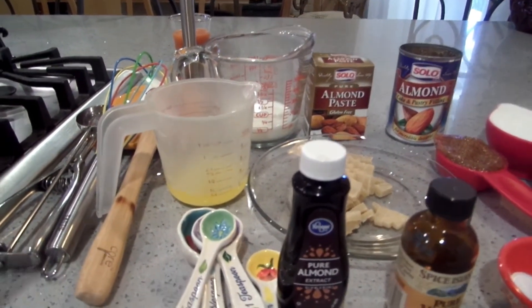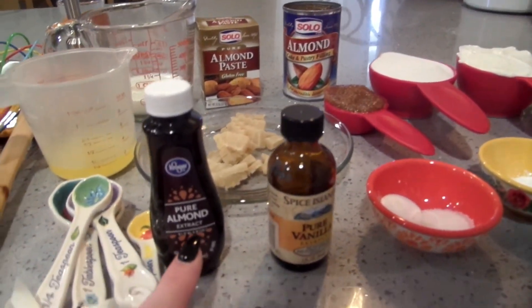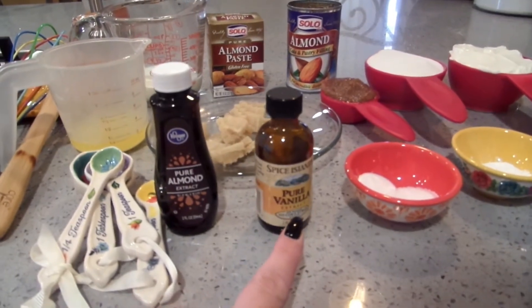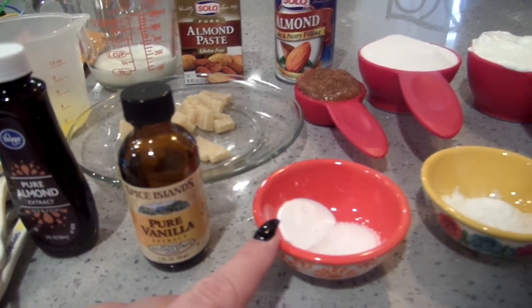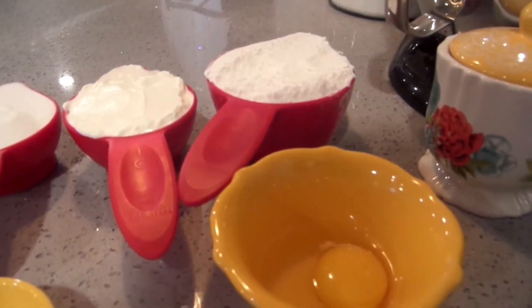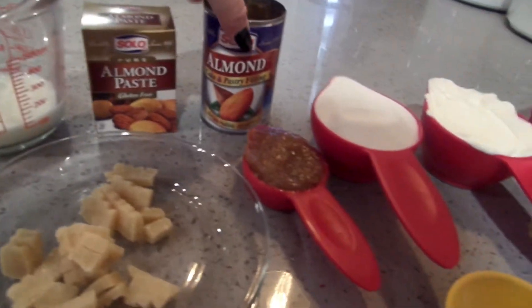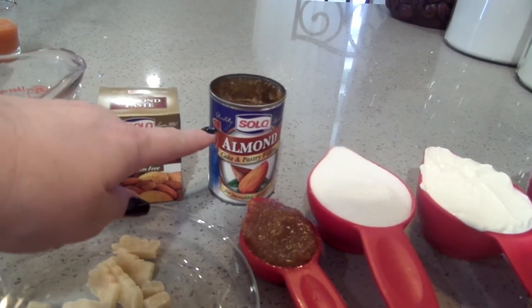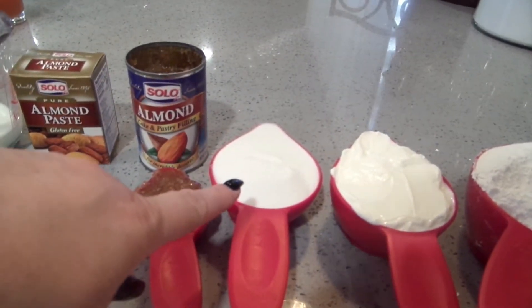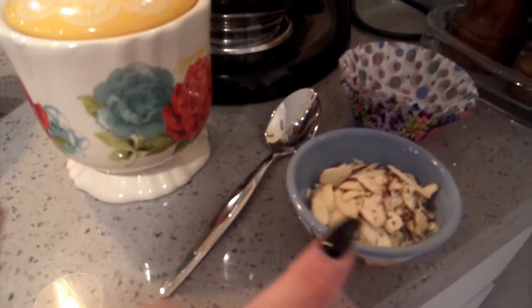The things we are going to need for this recipe are a quarter cup of melted butter, a half cup of whole milk, about a half teaspoon of almond extract — you can put a little more if you like — and a half teaspoon of vanilla extract. We are going to use a half teaspoon of salt, a half teaspoon of baking soda, two teaspoons of baking powder, one egg. This is about two ounces of almond paste that I've chopped — you can buy it by the pie fillings. Also almond pie filling, it's cake and pastry filling — you can also get it by your pie fillings in the store; I always keep this in my cupboard, it's good for everything. We're going to need three quarters cup of sugar, a cup of sour cream, two cups of flour, and then some raw organic cane sugar and some slivered almonds.